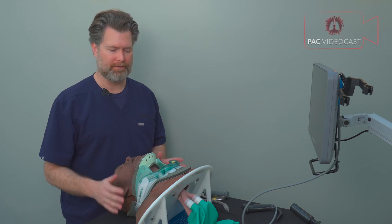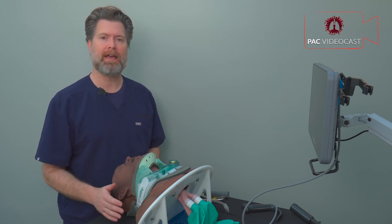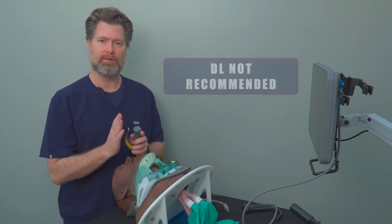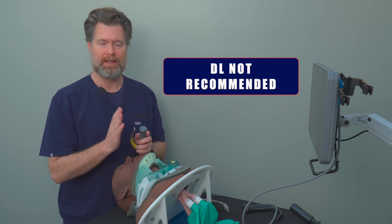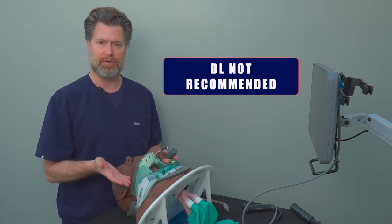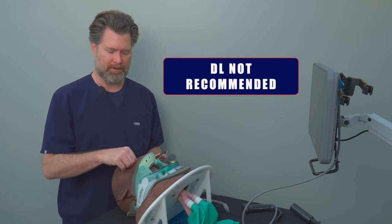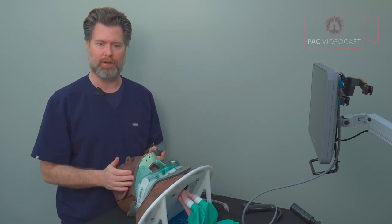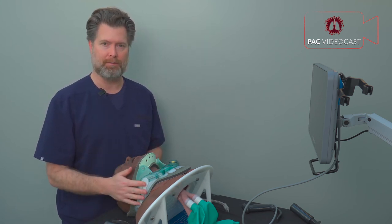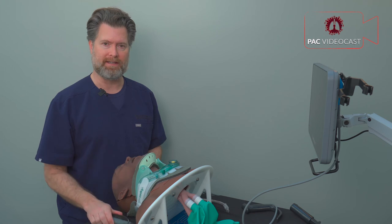To summarize: it is possible to intubate a patient with cervical spine injury with a cervical collar in place without manual inline stabilization. However, the direct laryngoscope doesn't work as well as the video laryngoscope here, because you must keep the patient in the neutral position — you can't use the ear-to-sternal-notch position — making views harder. The restricted mouth opening further prevents a great view to the glottic opening. If all you have is a direct laryngoscope, use manual inline stabilization.